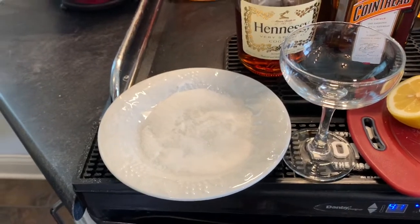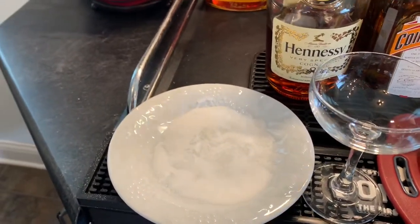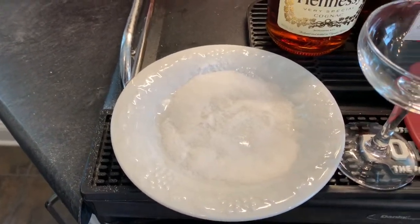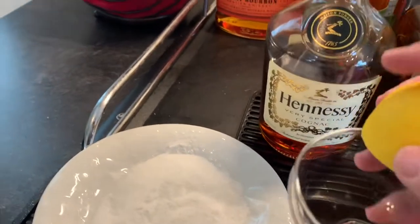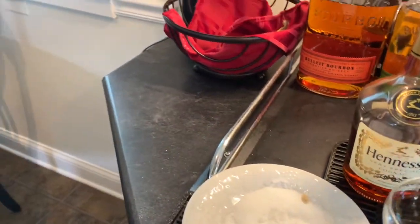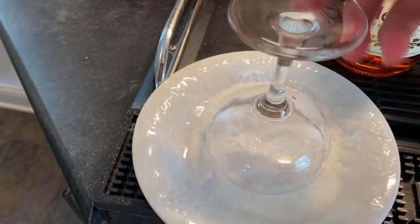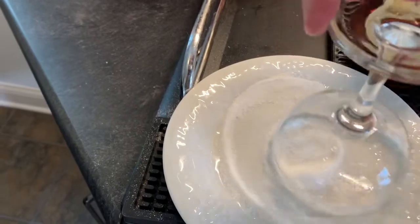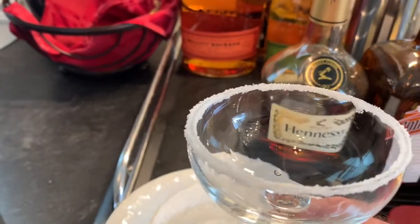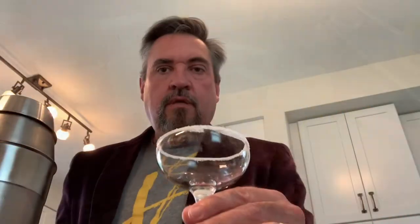Next, I'm going to show you how to prepare the glass, because that's an important step. One of the classy things about the sidecar is the sugar around the rim of the glass. If you want to do that, start by putting some superfine sugar on a little plate or a saucer. Then take your cocktail glass, take a lemon, and rub it around the rim. Put it down in the plate and keep it around a little bit. See how nice that looks? That's going to complement the cognac and the lemon juice and the Cointreau very well.